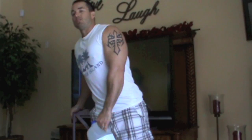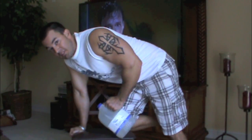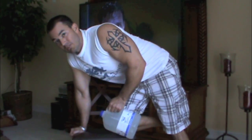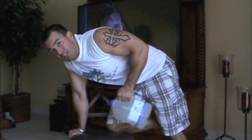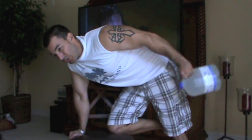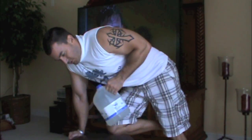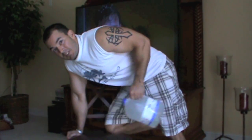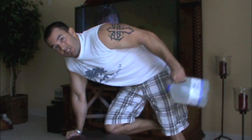Now we're going to go to triceps. The first exercise is a bent-over tricep kickback — pretty simple. Use a chair and a jug or the five-pound dumbbells; you can even use a two-pounder if it's too heavy. Keep your arm in position and just extend it straight up and out. You'll feel your tricep burn. Do at least twelve. If it's too light, add some concrete or sand to the water to add weight.